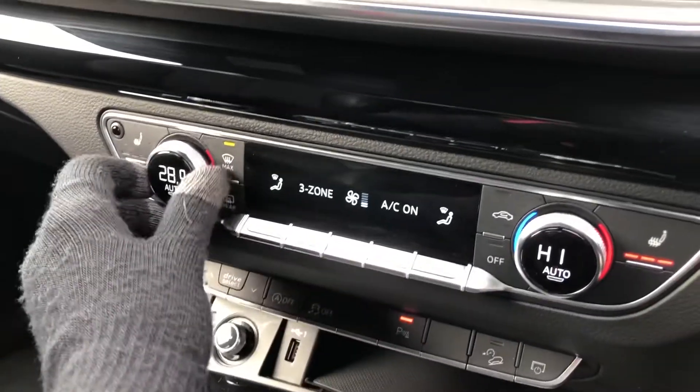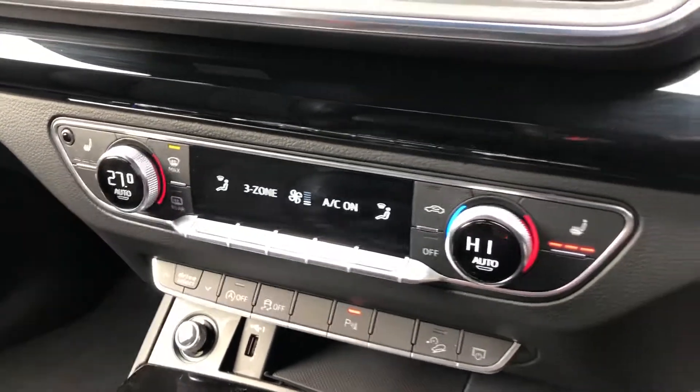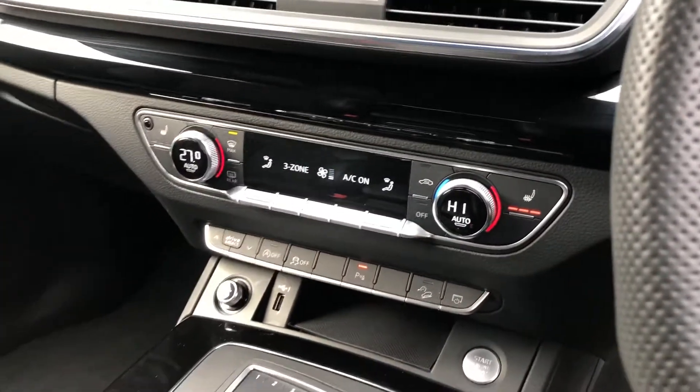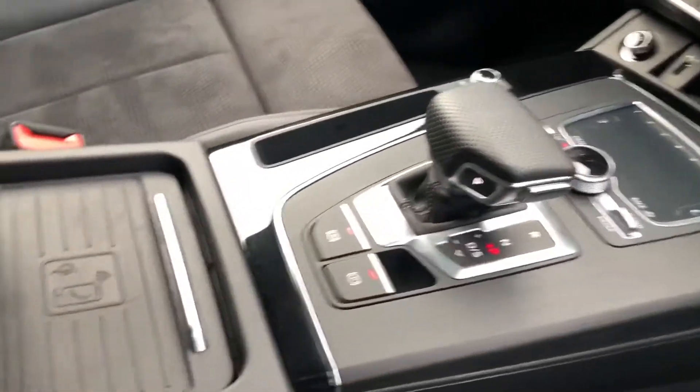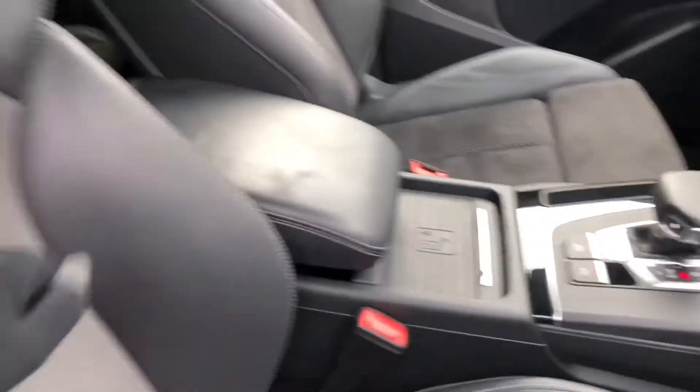Below this we have the three zone electronic climate control, keeping a comfortable and constant ambient temperature with separate controls for you, your front, and your rear passengers. Also the S-tronic gearbox and the wireless phone charging pad to ensure you're always connected on the go.